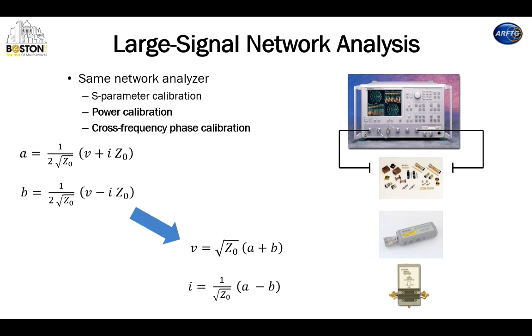You all know what the LSNA is all about. You take a vector network analyzer — it has couplers and receivers in it, either temporal or frequency domain receivers — and you calibrate it with a calibration kit. Then you calibrate it with a power meter so that you add power to your S-parameter calibration, and then you calibrate it with a phase reference. What this allows you to do is instead of measuring just ratios of forward and backward waves and forming S-parameters, you can measure directly the amplitude and phase of the forward and backward waves.